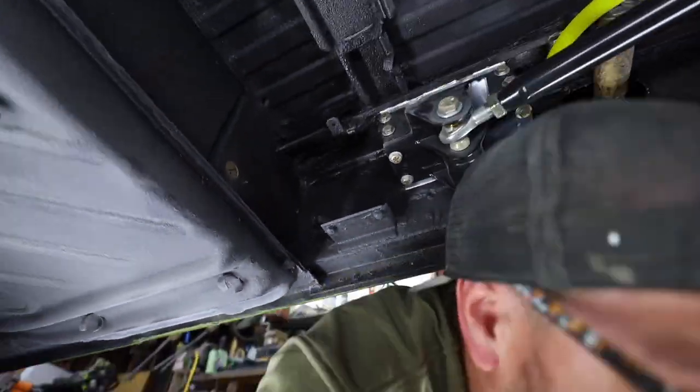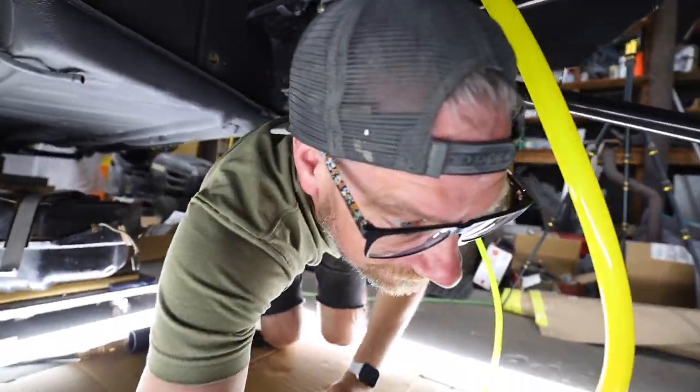I still have a ton more stuff to do — hopefully diving into the engine next, and another video of wet sanding and buffing the truck. But anyway, thanks for watching everybody. I will see you on the next one. Let's climb underneath the truck and install the tank.